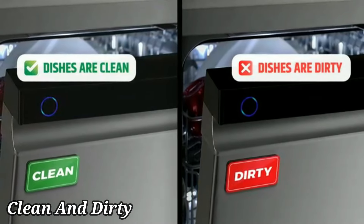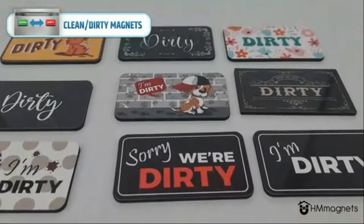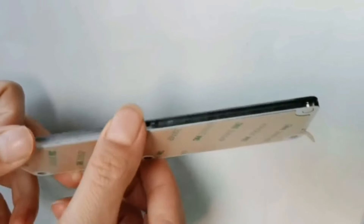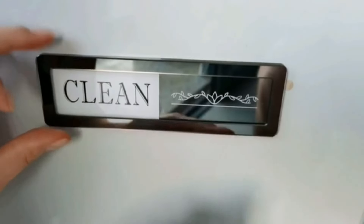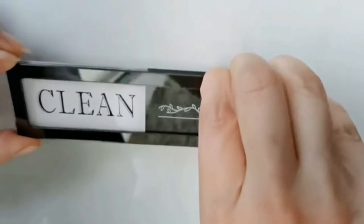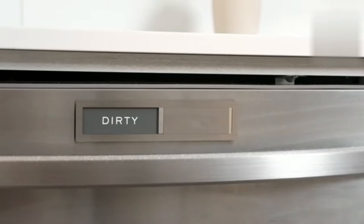Number 2. The dishwasher magnet clean dirty by Simkees is a practical and sleek addition to any kitchen. Measuring at 1.9 by 6.9 inches, this silver plastic magnet is lightweight at 0.07 kilograms, making it easy to attach with its door mount design. The portrait orientation and pre-printed lettering make it simple to indicate whether the dishes inside the dishwasher are clean or dirty. This versatile product is suitable for various settings such as offices, properties, and restaurants. The compact dimensions ensure the magnet does not take up unnecessary space on the dishwasher door while still being easily visible.